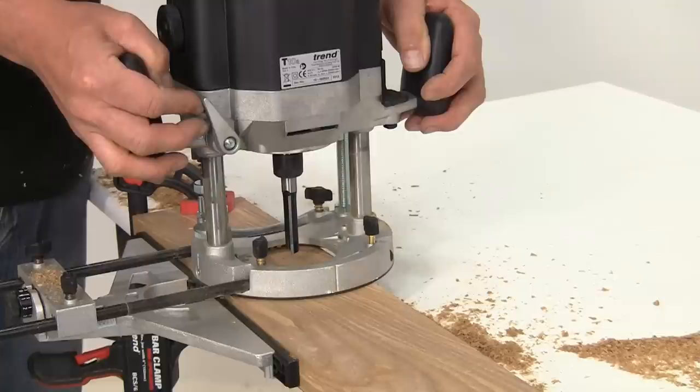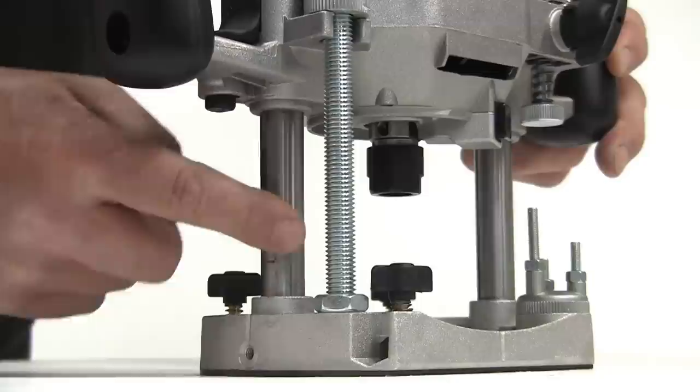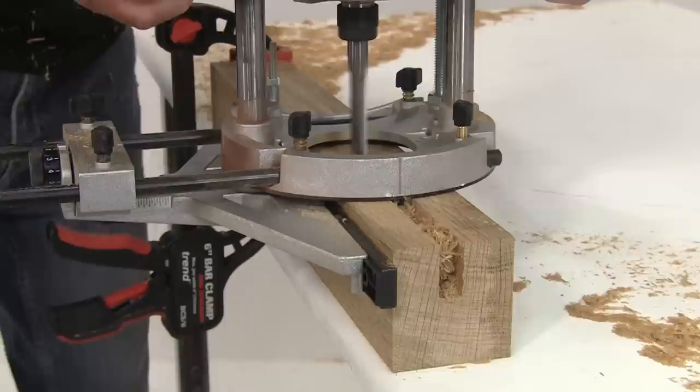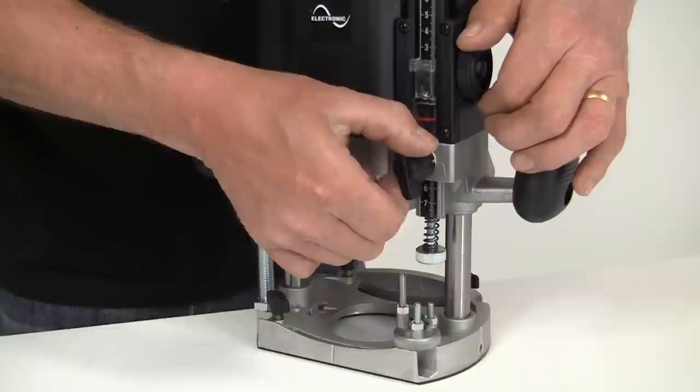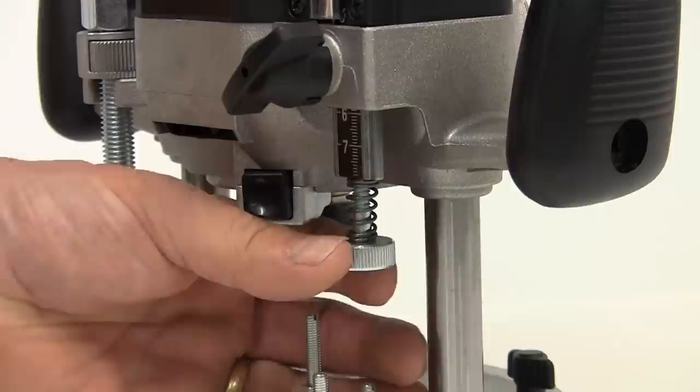These are plunge routers, so in use you position it over the work, release the lock on the back, plunge it to a predetermined depth and make the cut, releasing it at the end so the cutter is raised safely back into the base. The two precision columns with their large phosphor bronze bearings ensure maximum plunging accuracy. The plunge stroke is 80mm so you can make really deep cuts. The plunge depth is set with the adjustable stop rod working against a three position turret, allowing you to make deep cuts in a series of controlled passes.